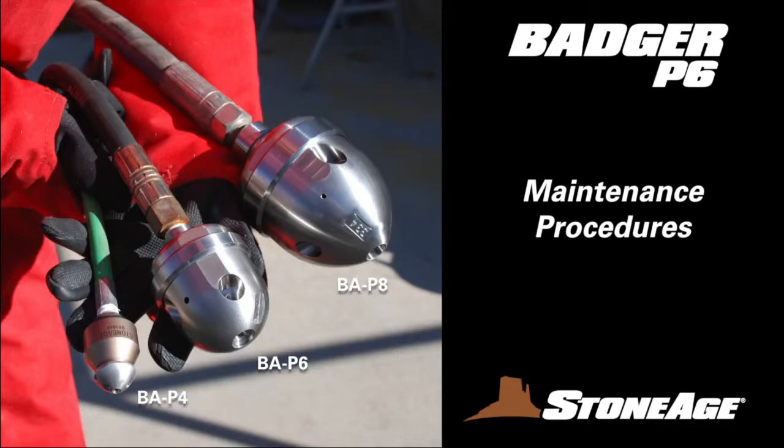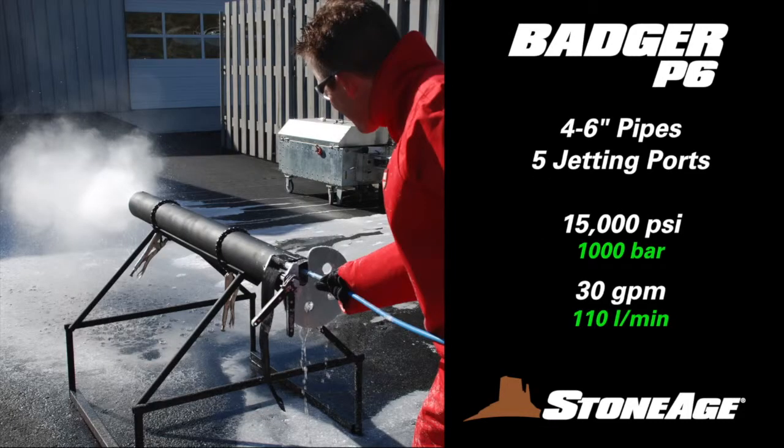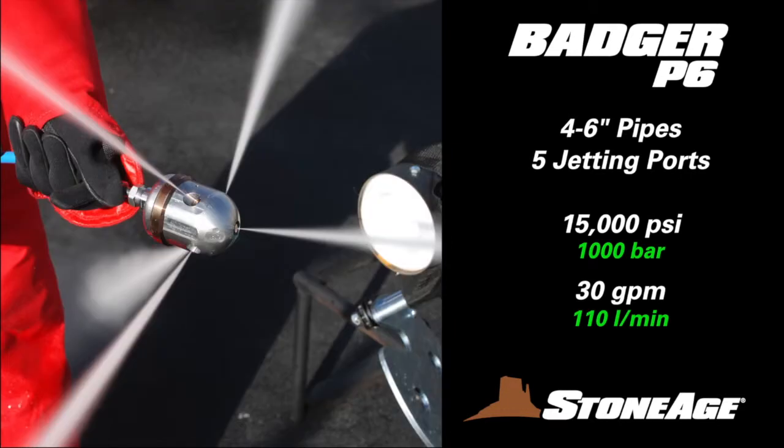In today's exercise, we will examine the service and overhaul procedures for our 4-inch Badger, the BA-P6. Engineered to clean 4-6-inch pipes, both straight and with elbows, this Badger model features 5 jetting ports and is rated up to 15,000 PSI with a flow capacity of up to 30 gallons per minute.